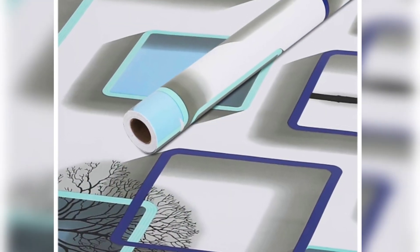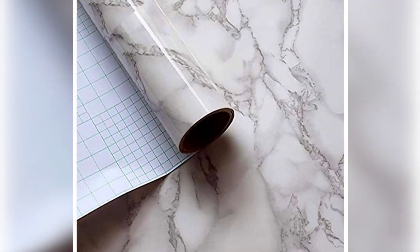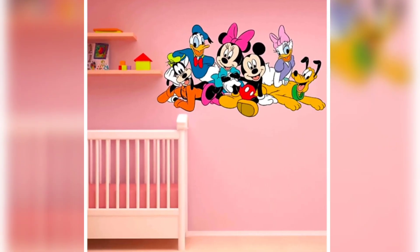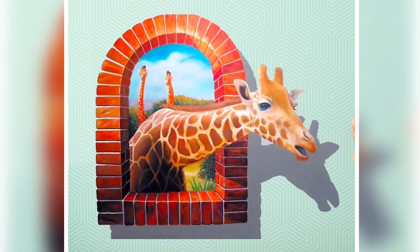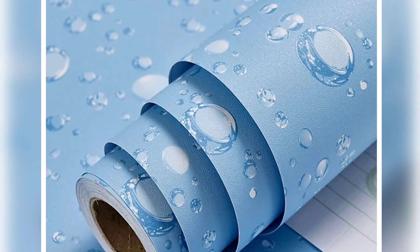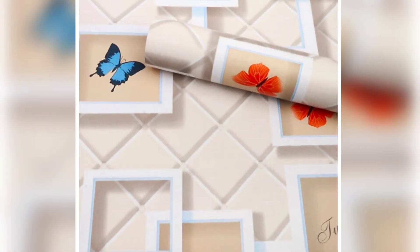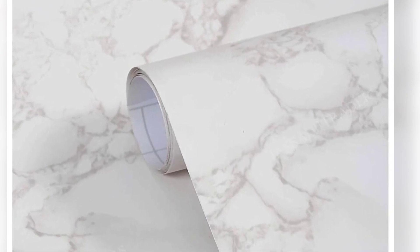I also have 3D dimensional stickers. I also use them in the kitchen countertop and tiles. I also have some glassy finishes from the house, and kids' stickers. There are also fake window stickers available. If you want to use kitchen stickers on the countertop, there is a plain look and glossy look, and you can select a complete kitchen in 3D look.